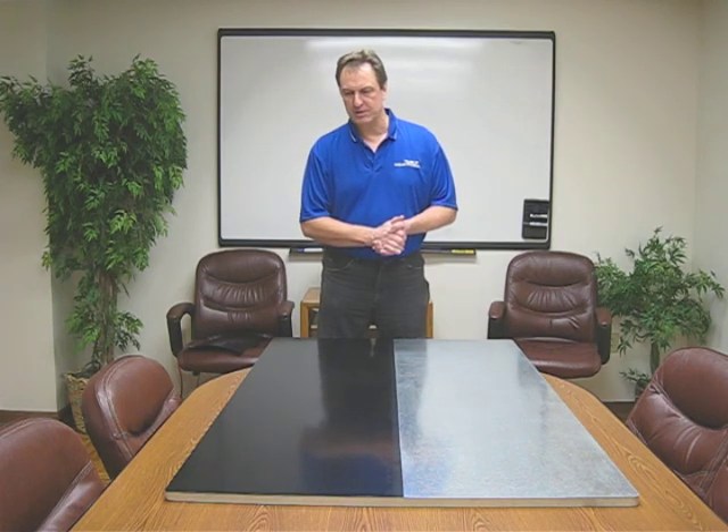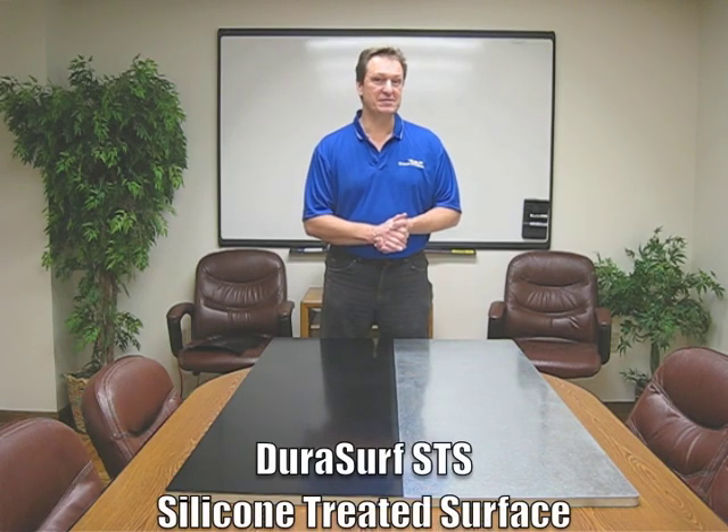Hi, I'm Pete Ellahorse, Director of Partner Development here at Crown Plastics, and welcome to this week's Crown Advantage newsletter. Today we're going to show you one of our newer products in our family of value-based solutions called DuraSurf STS.